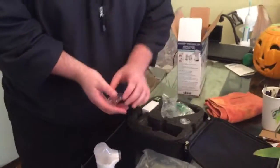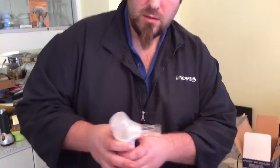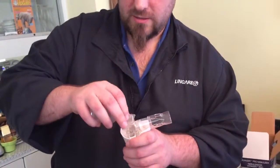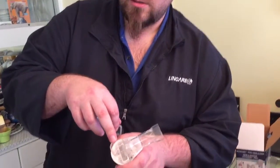You have your mouthpiece here which goes directly onto this end, just like so. You'll have to open this cap up and open this little lid, and this is where your medicine goes.